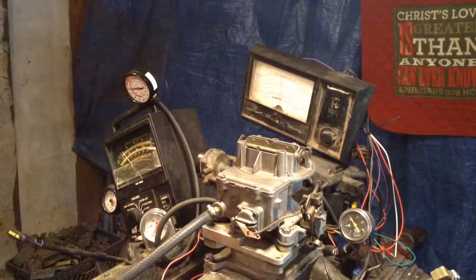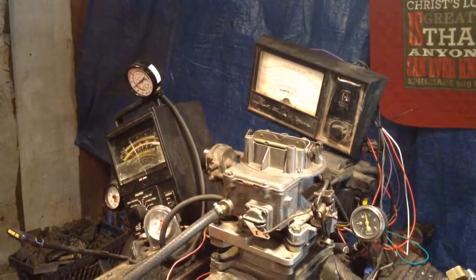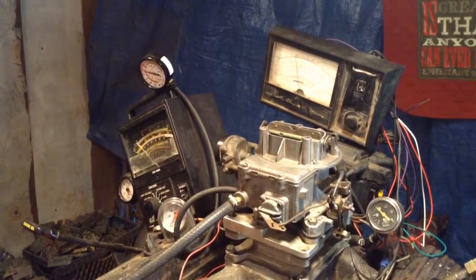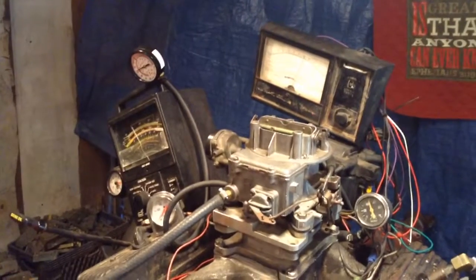That's a goopy looking thing. As you can see, it needs to be rebuilt. I wouldn't even dare to try to put it in gear to see what it would do, but there it is.